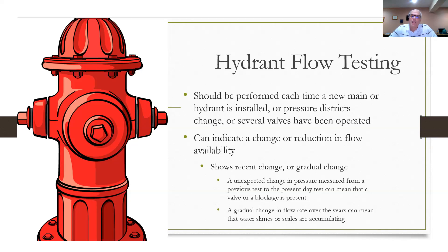Flow testing can also indicate a change or reduction in flow availability, and that's very important to the water department. There are two kinds of changes you can detect with these tests. One would be a quick change — a recent drastic change in flow capability from one year to the next or one period to the next — and that might indicate you've left a valve closed or open, or that you've developed a blockage in the system.